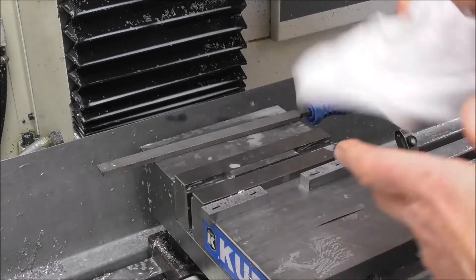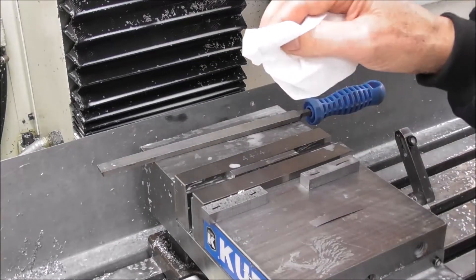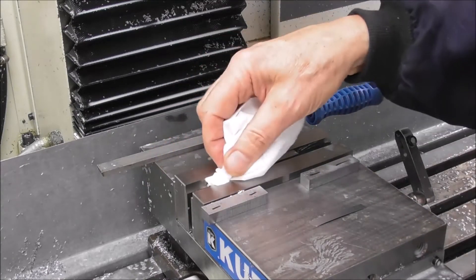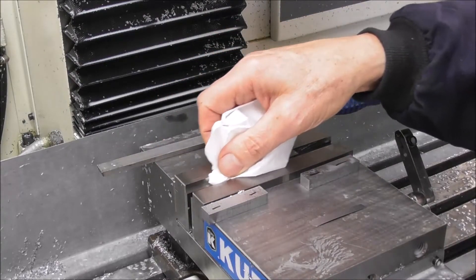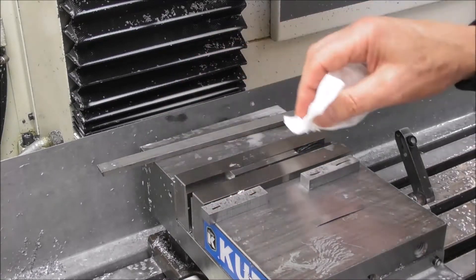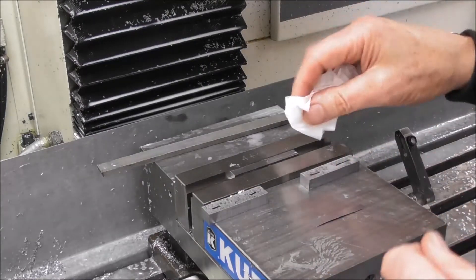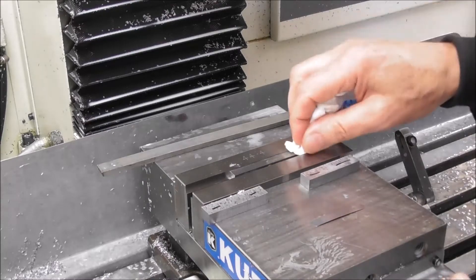I've got a precision pocket there, and one of the problems is that you get little bits of chips or swarf in there from the last part that you machined. You can use compressed air, but compressed air is a bit brutal - it blows chips underneath parallels and into slideways and it's not ideal. A tissue is like a magnet and will remove the little particles of dust and chips very effectively.